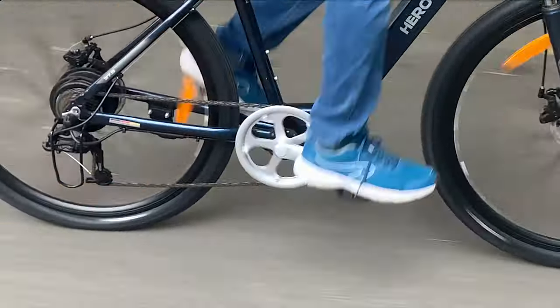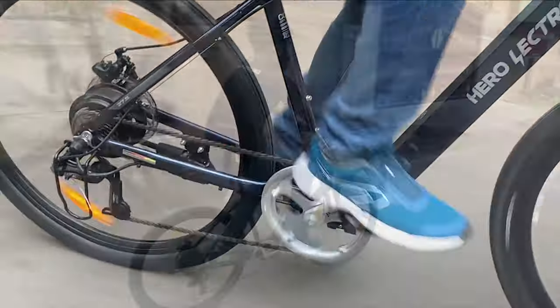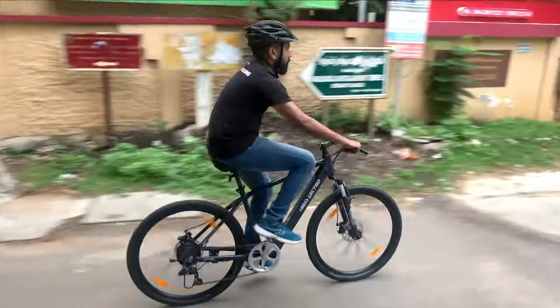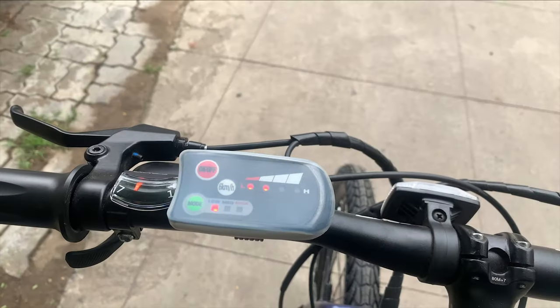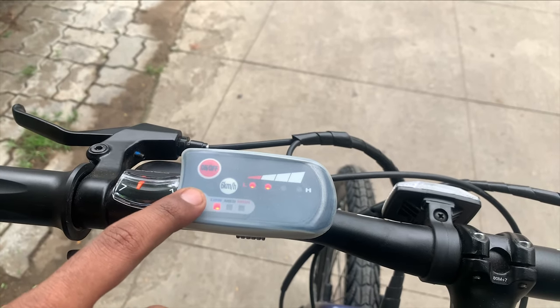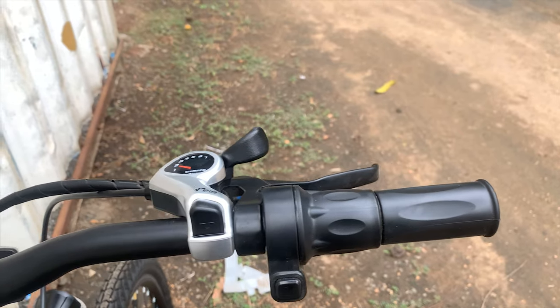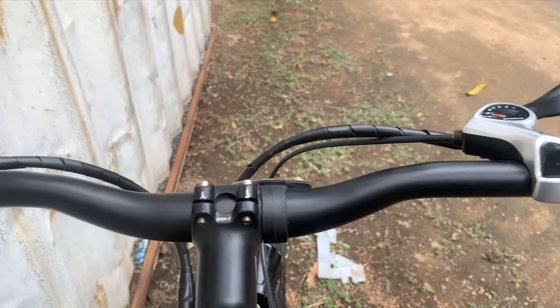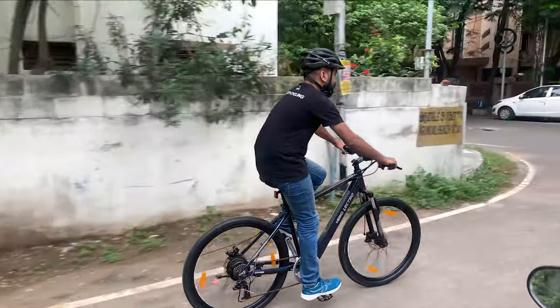The 3-level pedal assist, termed low, medium, and high, gives three different levels of power assist from the battery for each pedal. There is also a walk mode which helps maintain a constant speed for easy walking with the bicycle. The LED button display on the left side of the handlebar has the on/off button, assist level changer, walk mode button, and battery level indicator. This display controller comes with a thick silicon semi-transparent cover which protects it from rainwater damage.